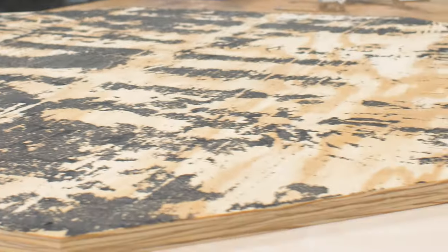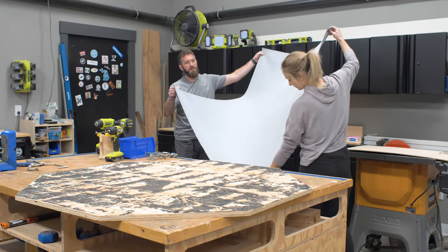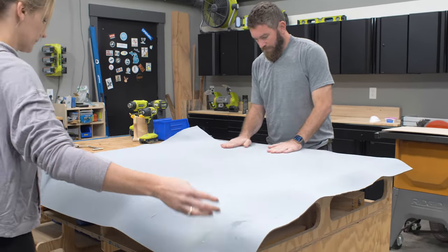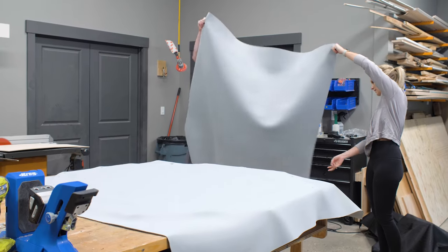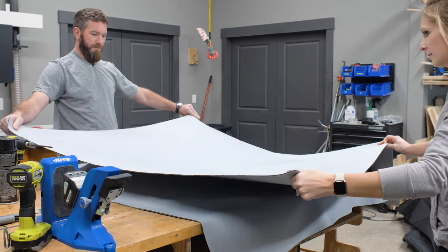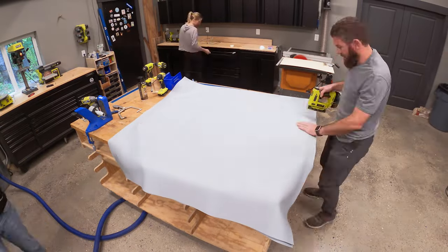To get that casino-like feel and make it easier to pick up the cards, you need to add a little sponginess to the tabletop itself. To get that, we adhered — using spray adhesive — two layers of eighth inch thick neoprene, and then adhered the speed cloth over top of that.